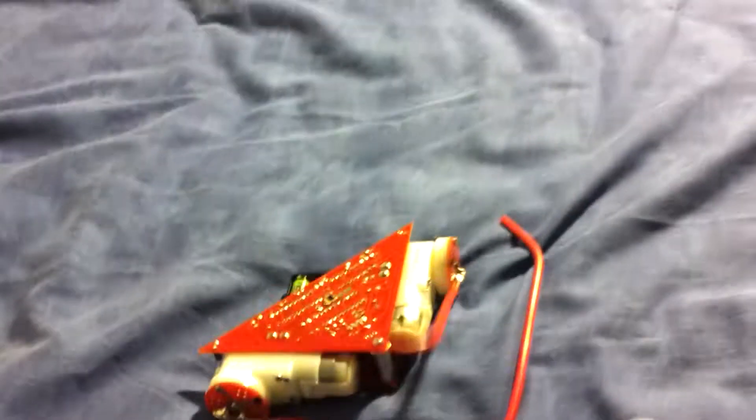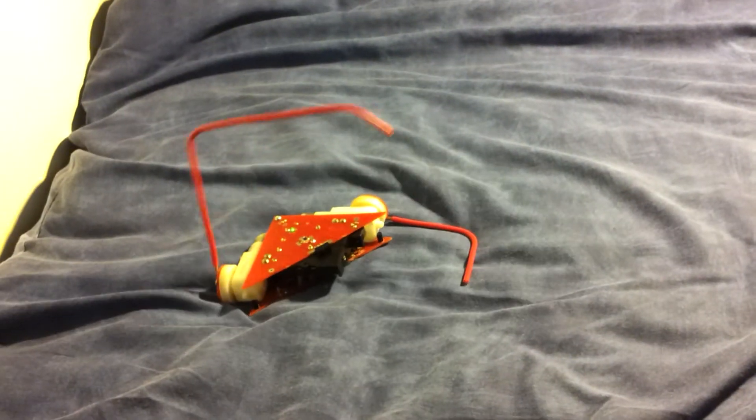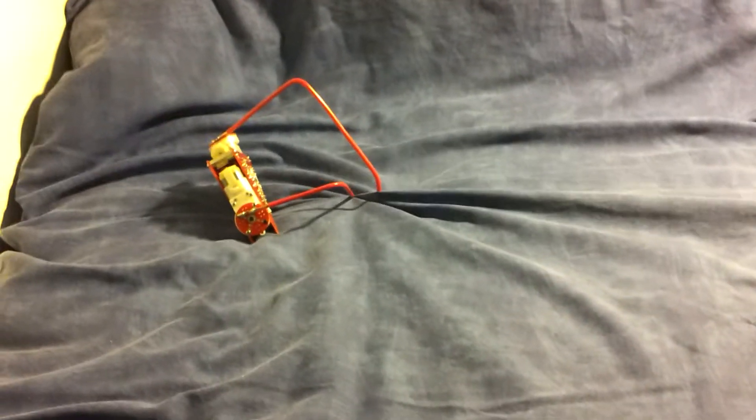I'm well chuffed with that. It's a little bit random I suppose. It's gone again. Oh it's going for it — look at that. It's really weird when it's using both arms.